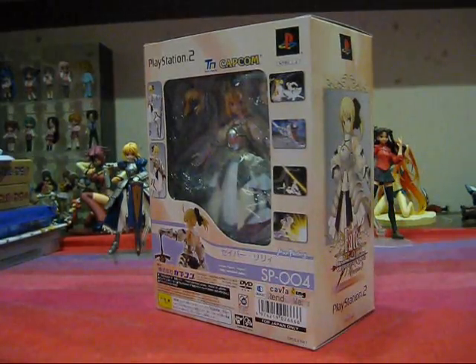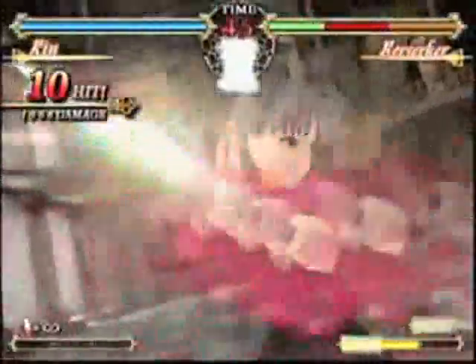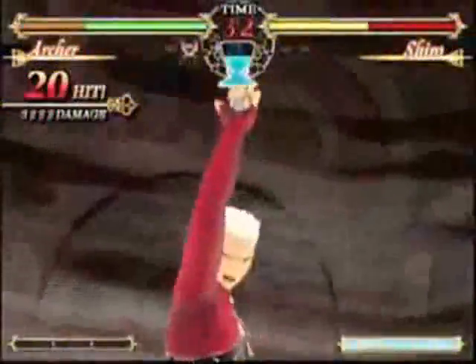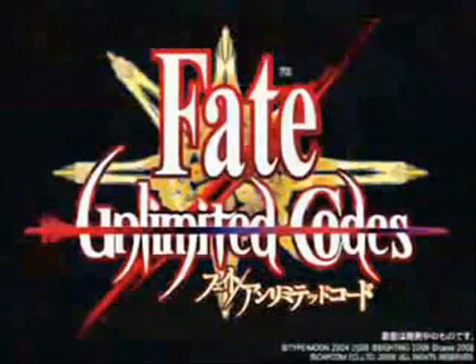She's an exclusive figure that was actually bundled together with the game Fate Unlimited Codes for the PlayStation 2 SP Box. The SP Box is only limited to 50,000 copies, and this game was released December 18th, 2008, which is last year.